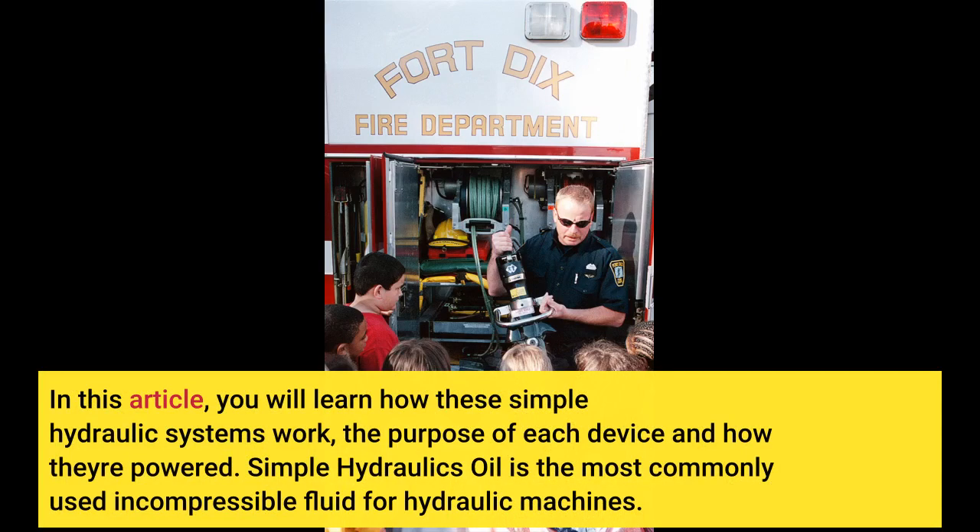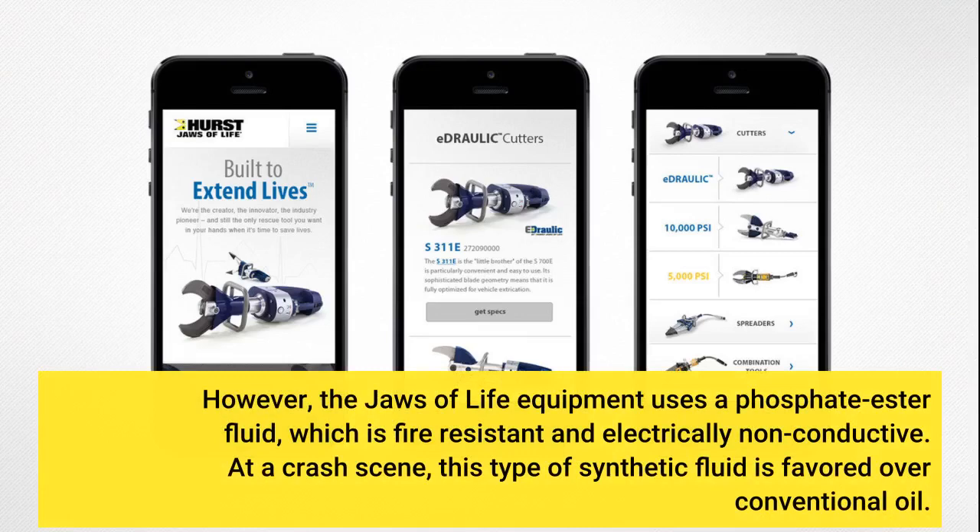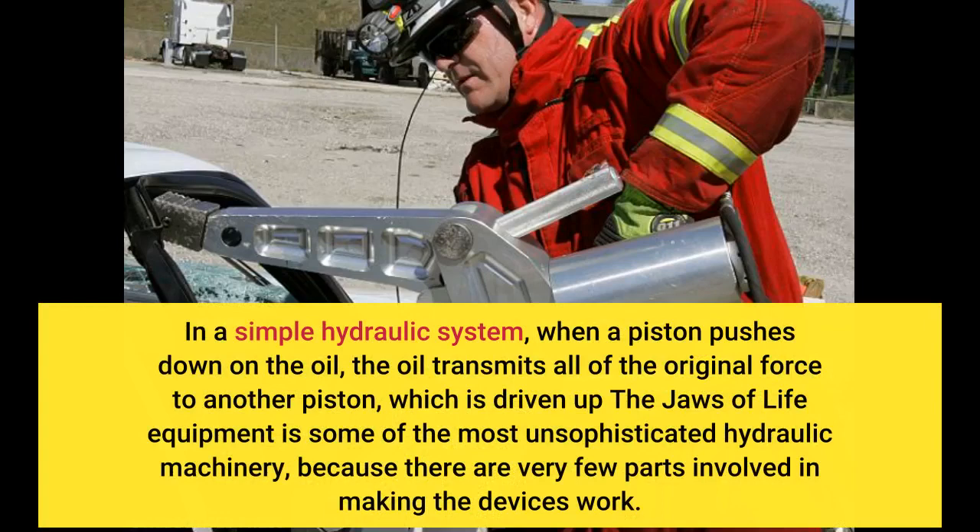Simple hydraulics: oil is the most commonly used incompressible fluid for hydraulic machines. However, the Jaws of Life equipment uses a phosphate ester fluid, which is fire-resistant and electrically non-conductive. At a crash scene, this type of synthetic fluid is favored over conventional oil. In a simple hydraulic system, when a piston pushes down on the oil, the oil transmits all of the original force to another piston. The Jaws of Life equipment ranks as some of the most unsophisticated hydraulic machinery, because there are very few parts involved in making the devices.